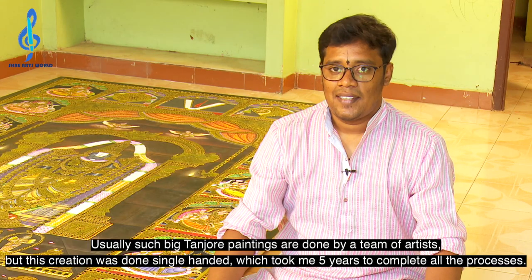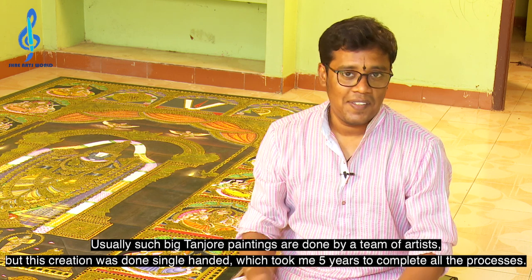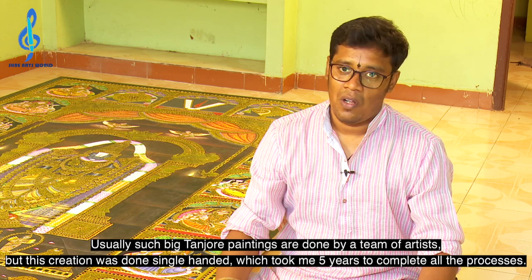Usually such big Tanjore paintings are done by a team of artists, but this creation is done single-handed, which took me 5 years to complete all the process.